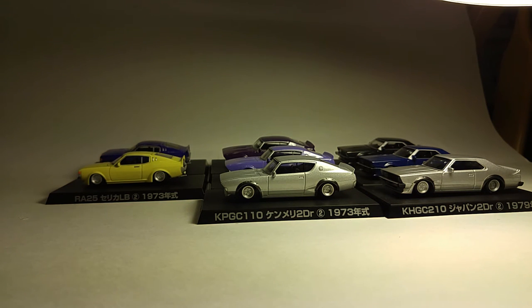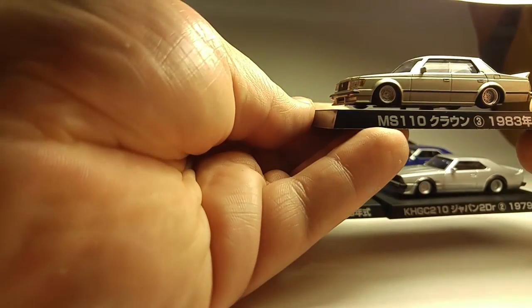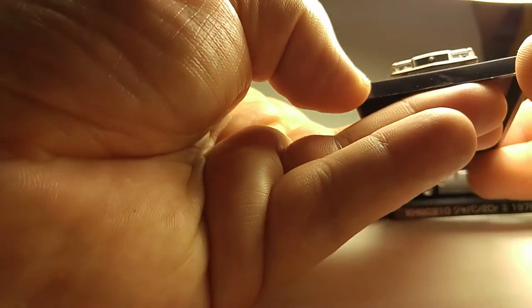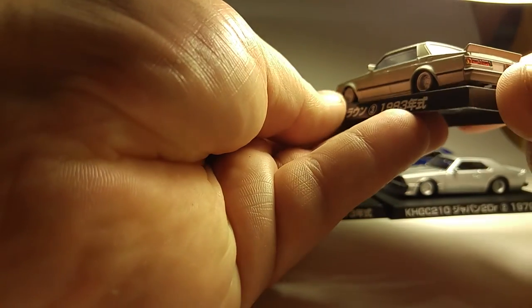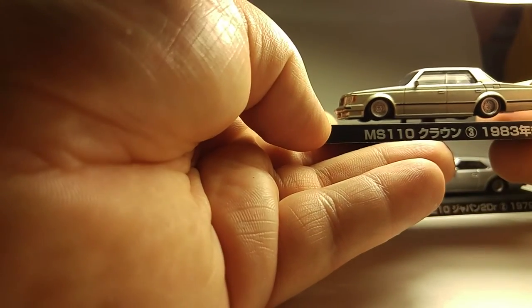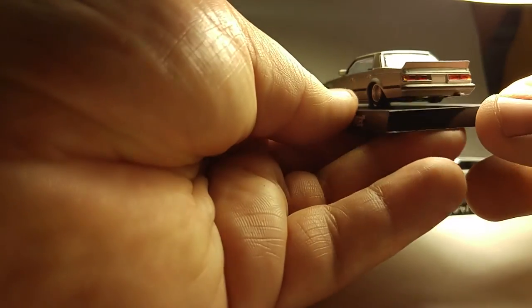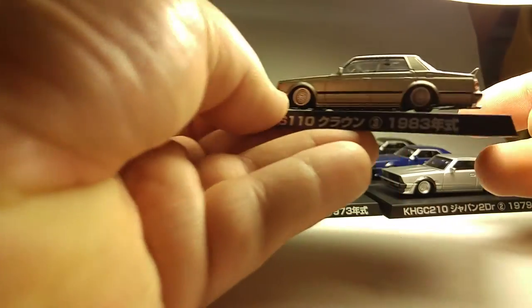And we've finally got the fourth different car. This is an MS110, so I'm guessing this is a Toyota of some sort, just based on the chassis code and the grille. It doesn't have any badging — I'm guessing maybe it's a Crown or something. I don't know. If anyone knows, leave a message down in the comments and help me out. Okay, got three more to go.